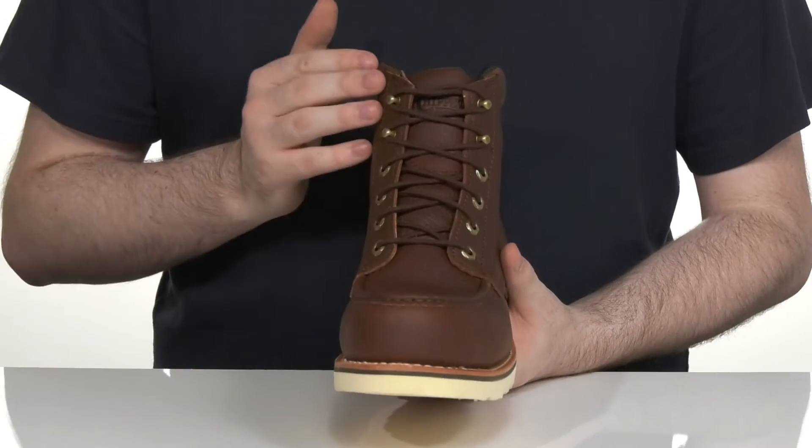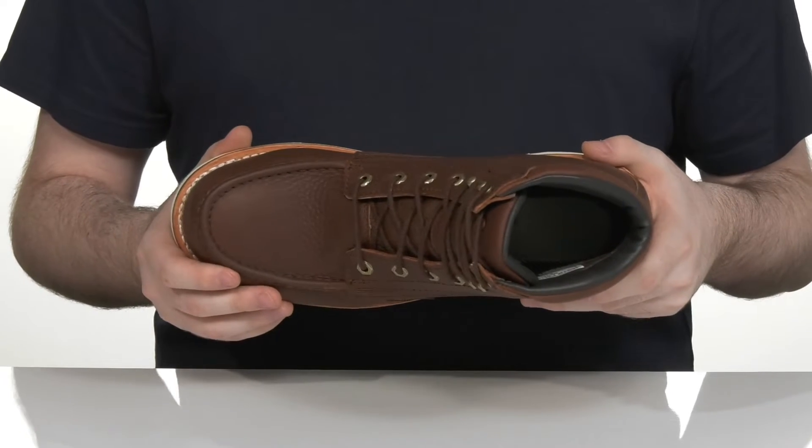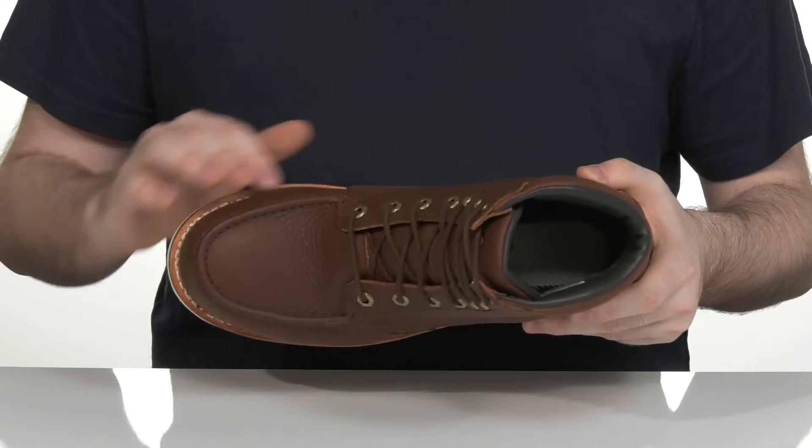The easy lace-up system keeps it secure and customizable with metal eyelets. It also has a nano composite safety toe in the forefoot for weighted protection that is also metal free.